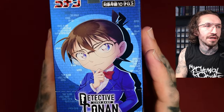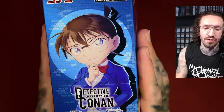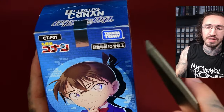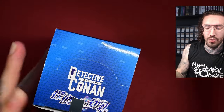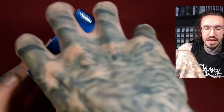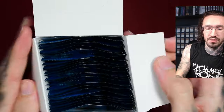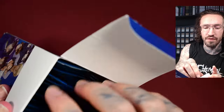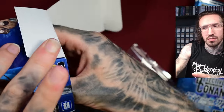Hello and welcome to another unboxing on my channel. Today we have my first box of the Detective Conan card game from Takara Tomi — the same company that produces the Weiß/VCross cards. VCross cards are usually very high quality, well made, with nice texture and foiling, so I have high hopes. This released some time ago but was super popular and sold out in many places or very expensive, so I waited until it was available for the regular price.